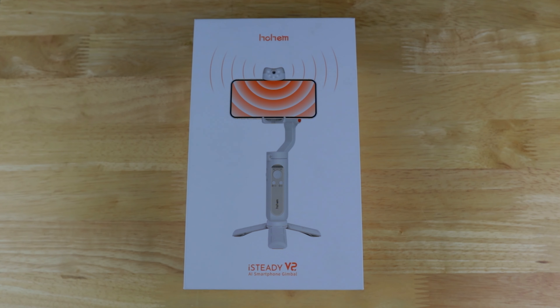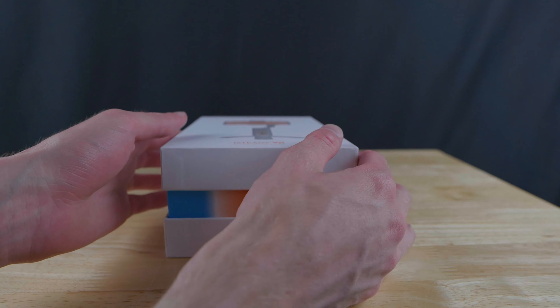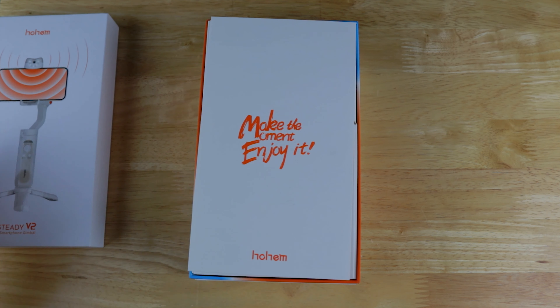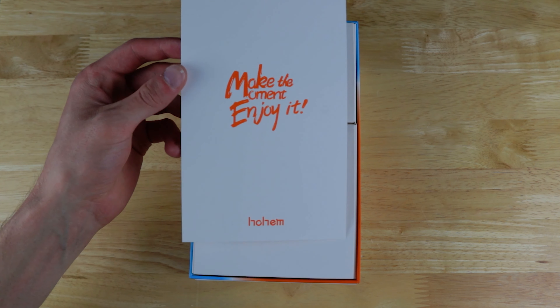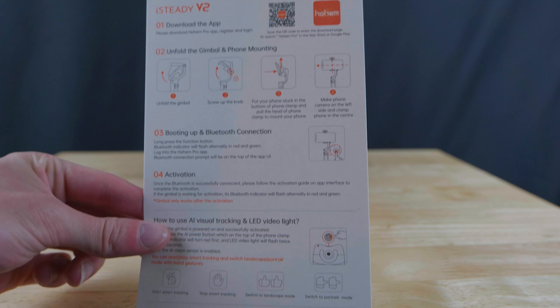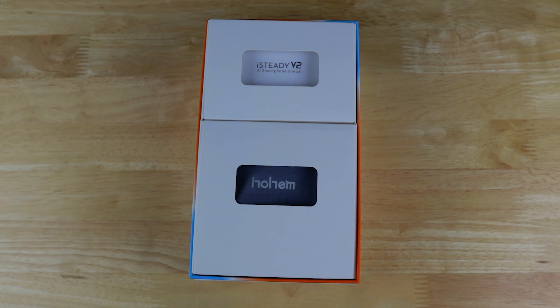Here we are inside the studio — it is time to crack open the iSteady V2 box. Taking the lid off, we instantly get a nice little insert saying 'Make the moment, enjoy it.' On the back, this is all about the app — basically the information about how you download the app and all of the details for that.